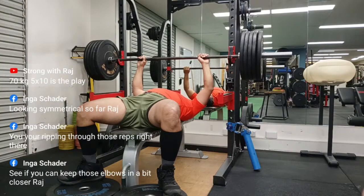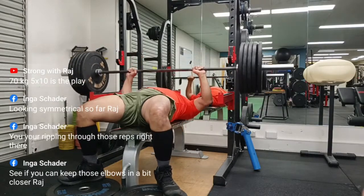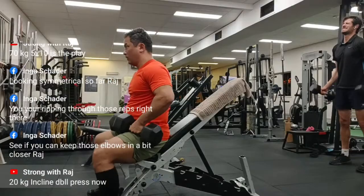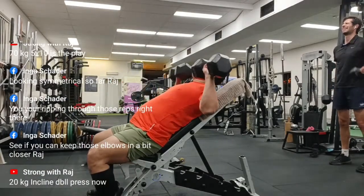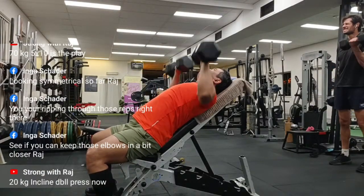I think my elbows are extending almost at the same time, so I was very happy. My girlfriend Inga was watching this video live and giving me some really good feedback, which is wonderful. I had decided to do 5 sets of 10, which is quite a volume for me, and 70 kg was perhaps a tad heavy in my last few sets.